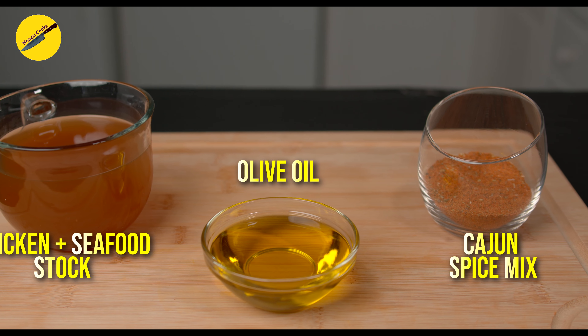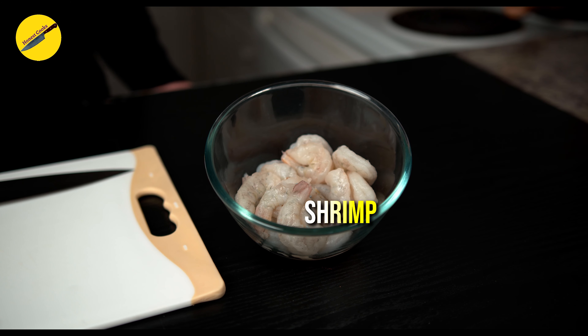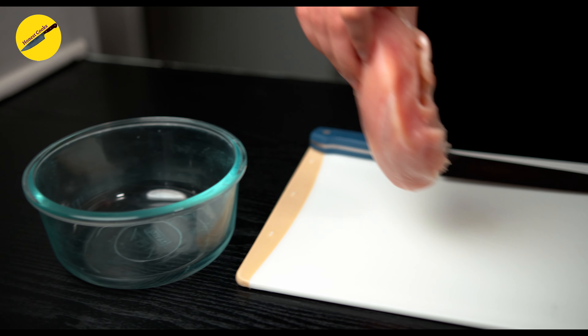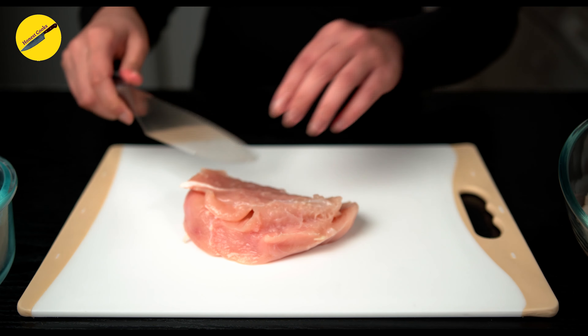For this delicious recipe we will be using assorted bell peppers, red onions, diced canned tomatoes, tomato paste, minced garlic, cajun spice mix, olive oil, and a mixture of chicken stock and seafood stock. We'll also use shrimp and chicken breast.